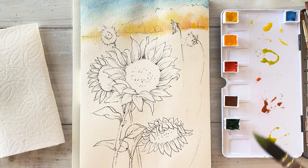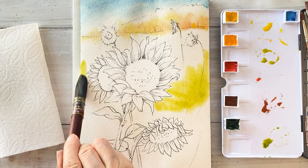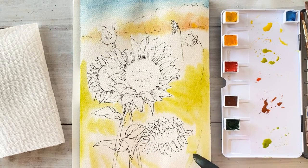I'm taking sap green and putting it into yellow, so I got a slightly yellowish green. Putting it in the background — I'd like to create sunflower fields.